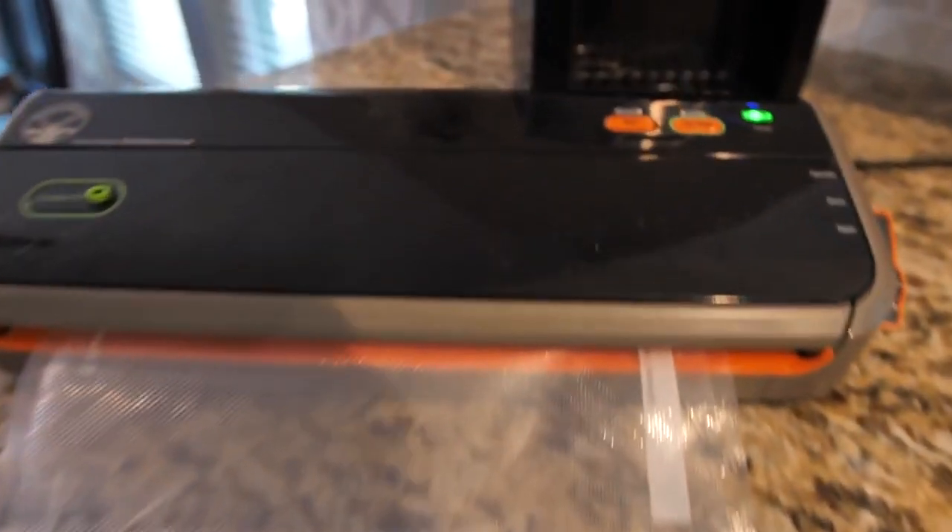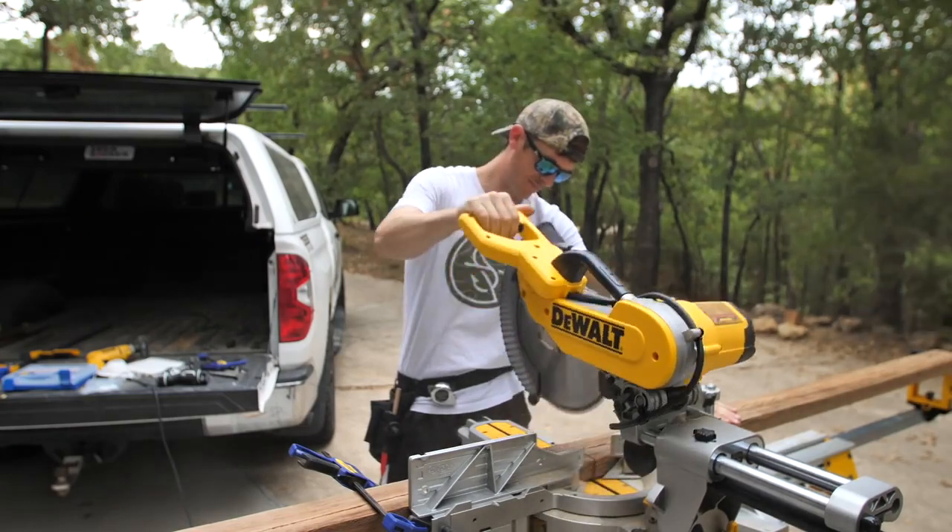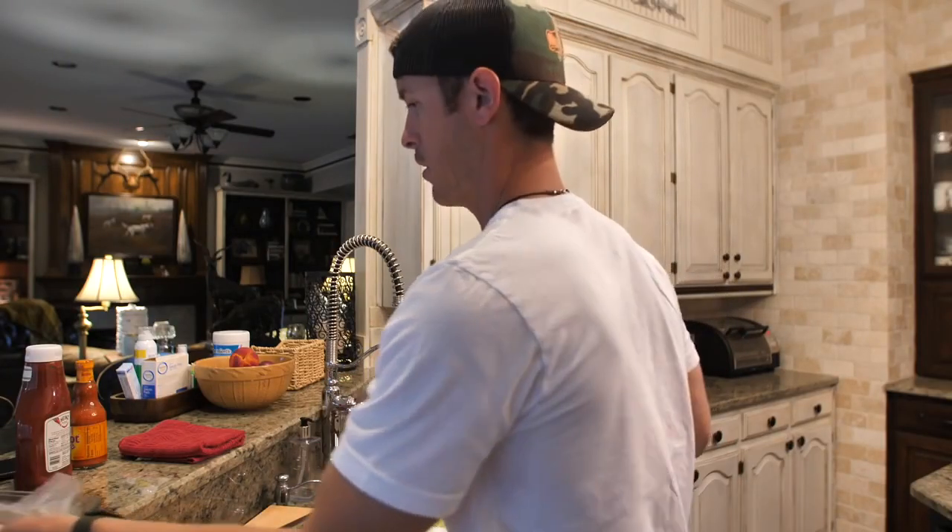We're now gonna put these in the food saver and seal those up so we can do a fish fry. Ladies and gentlemen, are you ready for some delicious southern fried catfish? I went for a long run today and I've been working on wood projects, so I'm ready to eat. We're going to do it two ways: with Frank's Red Hot and the regular way, because someone in this household likes very traditional. Now we're in Lake Fork mom's kitchen.